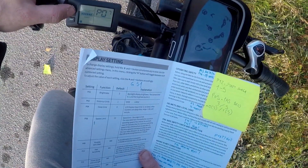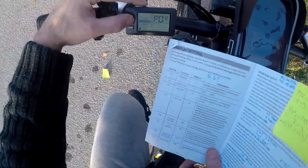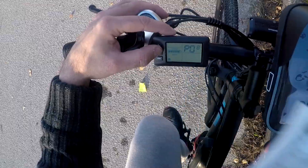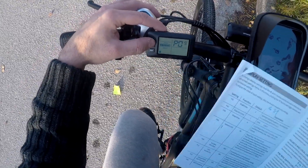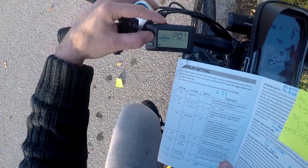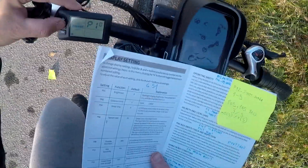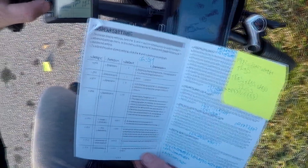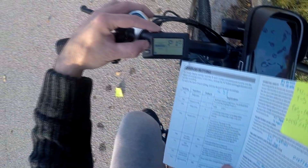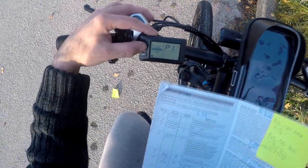0-7 is how many magnets, I didn't touch that. 0-8 is max speed, it's 100 — so unlimited speed. 0-9 is throttle start at 0, yes that's fine. P-10 is what mode — pedal assist or both — it's selected both.